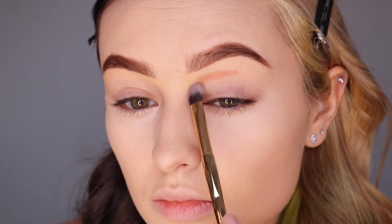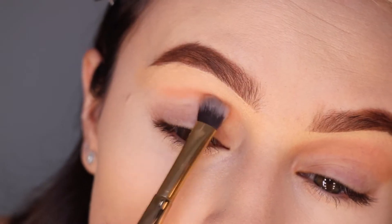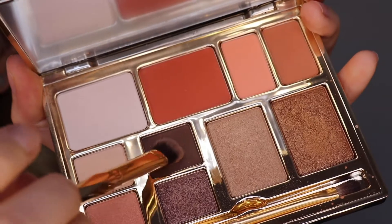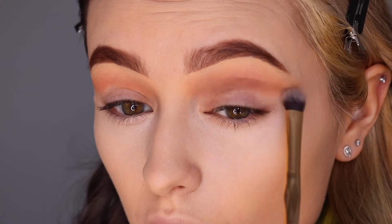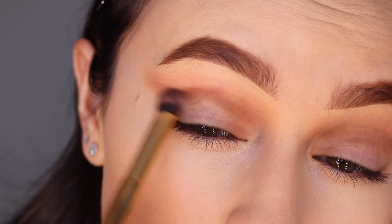Going into the BH Nude palette, we are taking this beautiful tan contour color and swiping that across to start building up some color. Blend that upward into the brow, and then now we're going to pack in some of that deep brown eyeshadow. Make sure you don't blend it all the way in so that there is a separation of color.